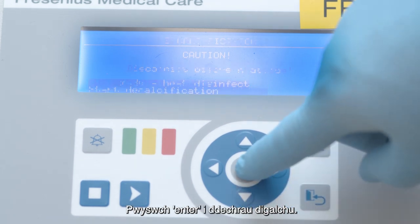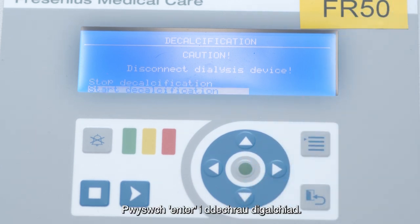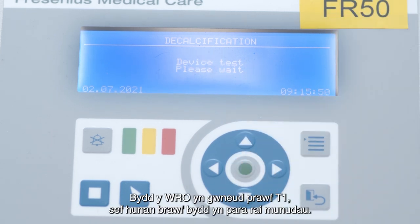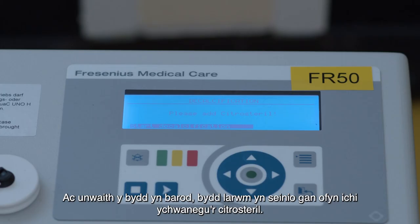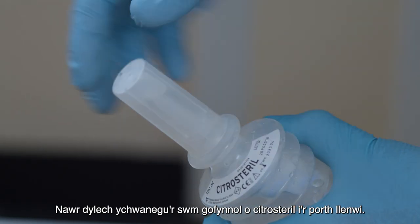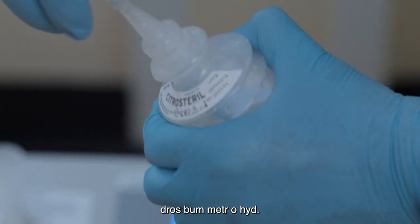Then arrow down once and press enter to start decalcify. Arrow down once more and press enter to start decalcification. The WRO will do a T1 test, which is a self-test for several minutes. Once it's ready, it will alarm and ask you to add the Citrus Sterile. Add the required amount to the fill port: two bottles for standard installations, and three for any hose lengths above five meters.